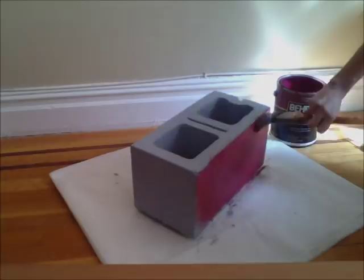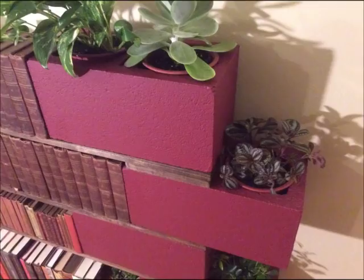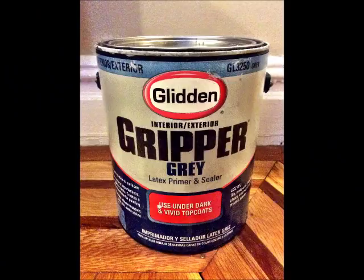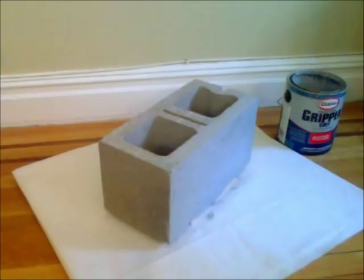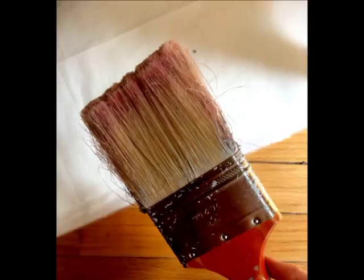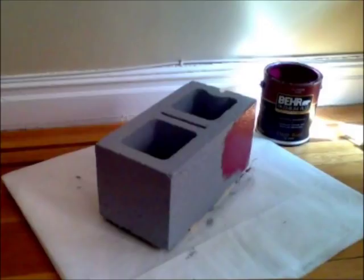The first step is painting the cinder blocks to make them more presentable. But before we can do that, we have to prime them. Cinder blocks are very porous, meaning paint will absorb into the rough surface instead of covering it. So 2 coats of primer will give us a smoother surface that's ready for paint. Go cheap on the paintbrush, otherwise the rough surface will tear up one of your good brushes. After the primer is dry, give it 2 coats of paint, and you're done with half the preparation.